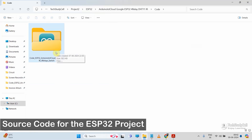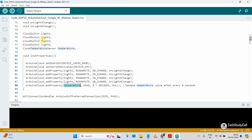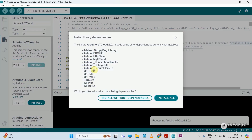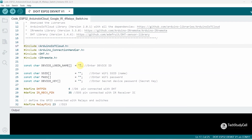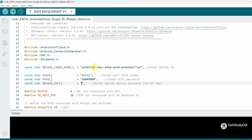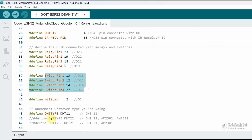Now let me go to the Arduino sketch I have created for this project. You can download it from the video description and open it with the Arduino IDE. For this project, you have to install all the required libraries along with all their dependencies — please click 'Install All' when prompted. After installing all the libraries, enter the device ID from the PDF you downloaded, then enter the Wi-Fi name and password, then enter the secret key for the device. Here you can see the GPIO details for the sensor, the relay and switches, and the Wi-Fi indicator — here I have used GPIO2.